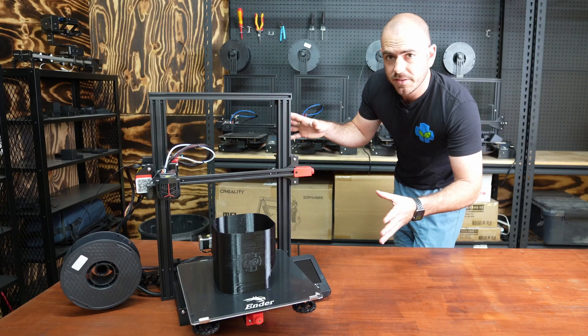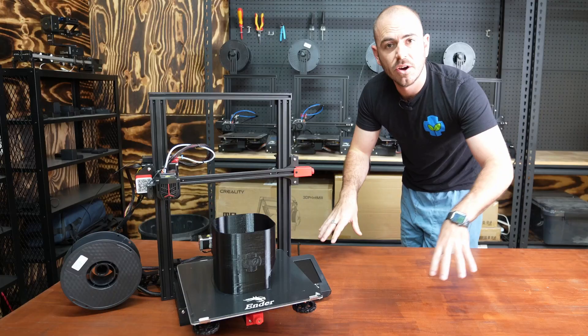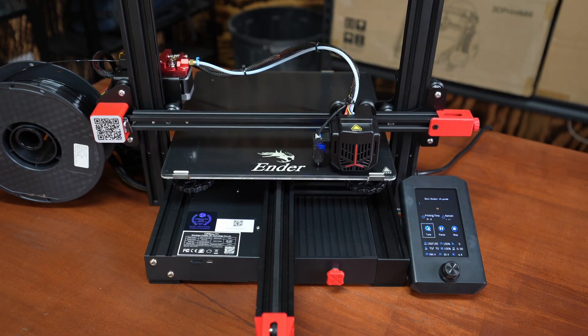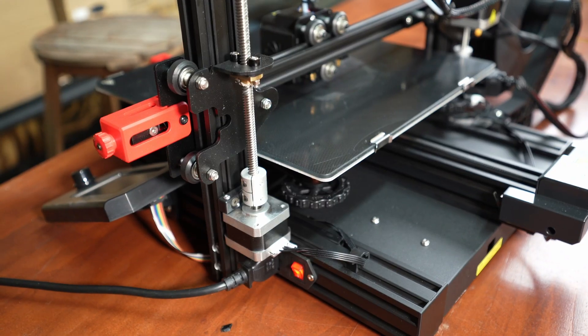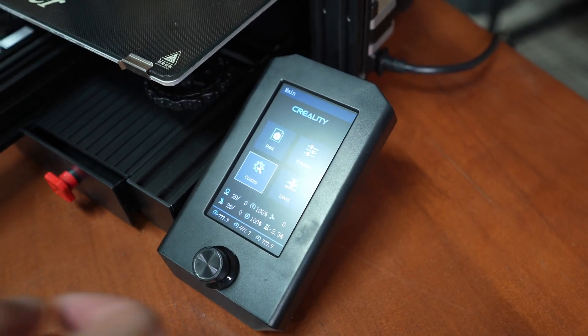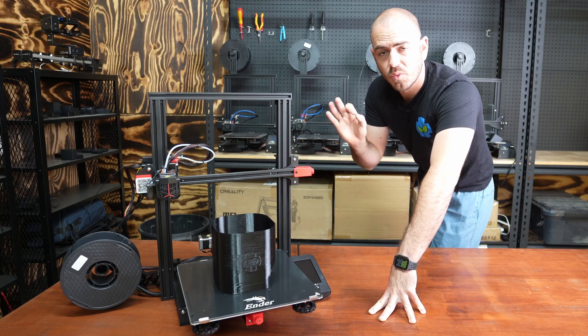Welcome back to Who Chose. Today on Who Chose we'll be unboxing and reviewing the Ender 3 Max Neo, a 3D printer that comes standard with a carborundum large glass build plate, dual Z-axis motors, filament run-out sensor, an all-metal filament feeder, 4.3 inch LCD display, and an extremely quiet running condition.